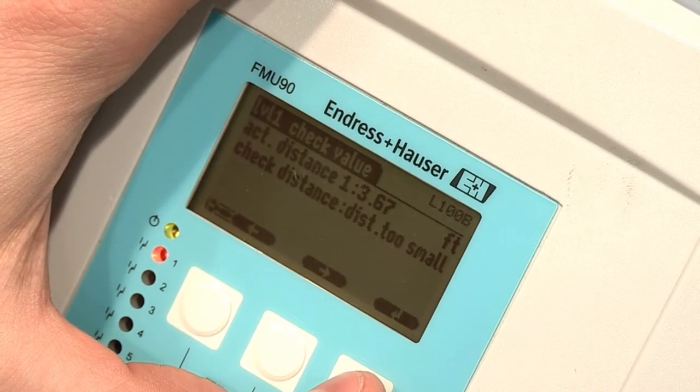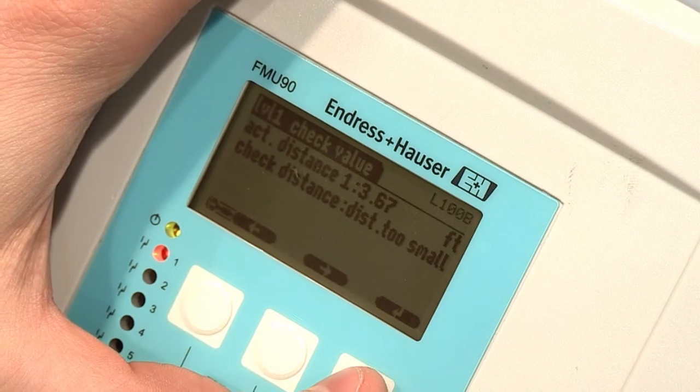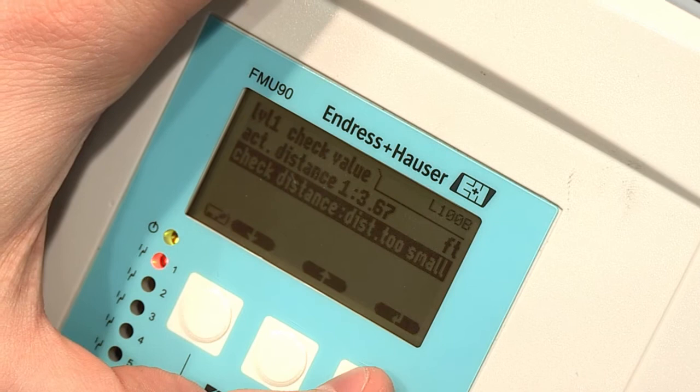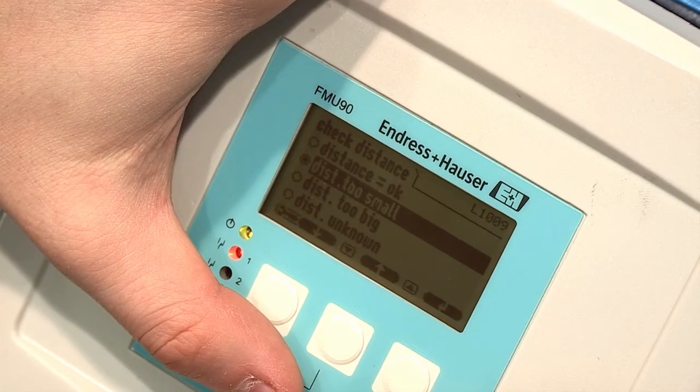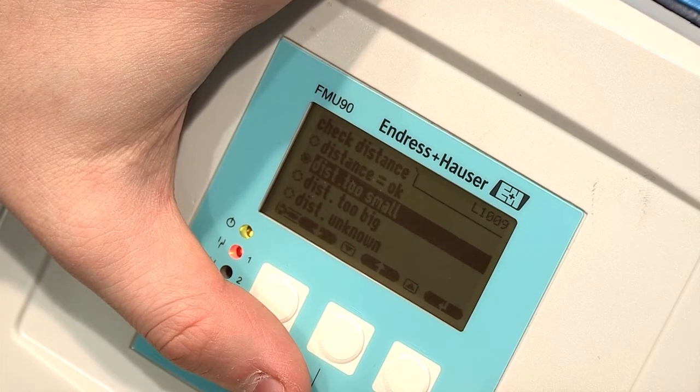The first parameter will display the actual distance that the sensor sees. The second parameter is Check Distance. Highlight Check Distance and hit Enter. The most common problem is that the level reading is high. If that is the case, you will need to select Distance Too Small.